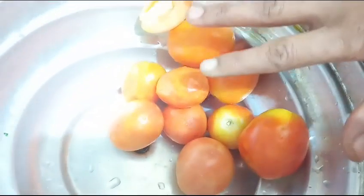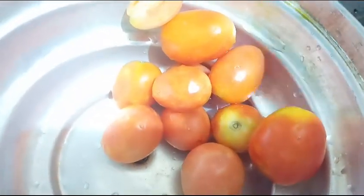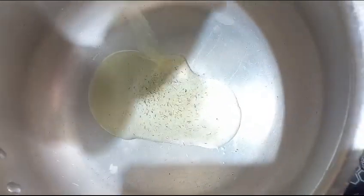Hello friends, this is how to make a tomato sauce. I'm going to make a tomato sauce. I'm going to put some oil in the sauce. The sauce is very easy, simple and easy.